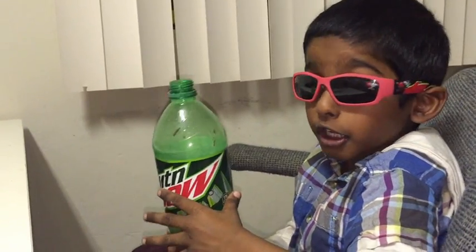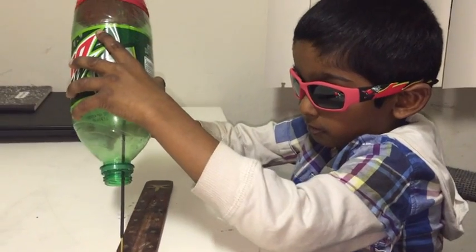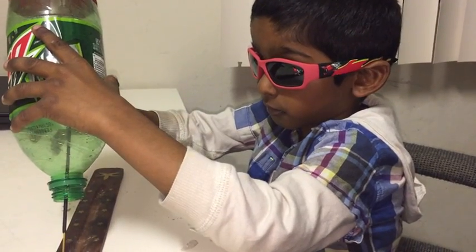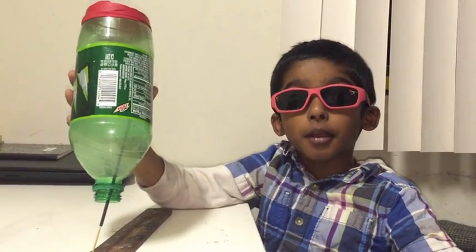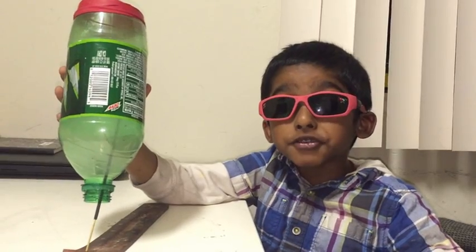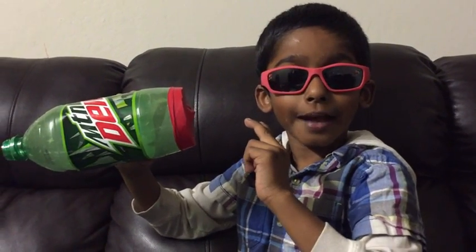Step 3: I am going to take the bottle and put it inside the incense stick to let it fill up with smoke inside the bottle. Step 4: Make sure the bottle is completely filled up with a lot of smoke inside the bottle.